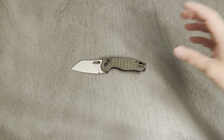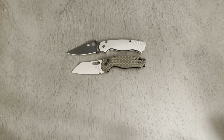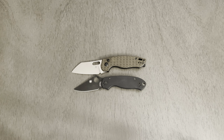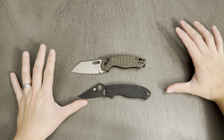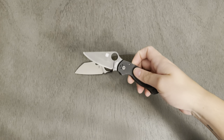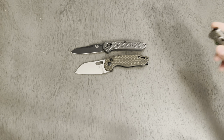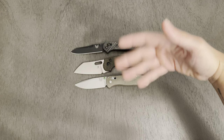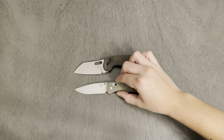Let's do some size comparisons, starting with the Spydercos — the Para 2 and the Para 3. It's definitely more along the size of the Para 3 in terms of handle, and it might have the slightest bit more cutting edge, though it's a completely different blade shape — this is a sheepsfoot/wharncliffe and that's a traditional Spyderco leaf shape. Moving to Benchmade: the 940 Osborne and the Bugout. It's going to be more comparable to the smaller knife, about the same handle length across all three, and the Bugout has a little more cutting edge just due to blade shape difference.